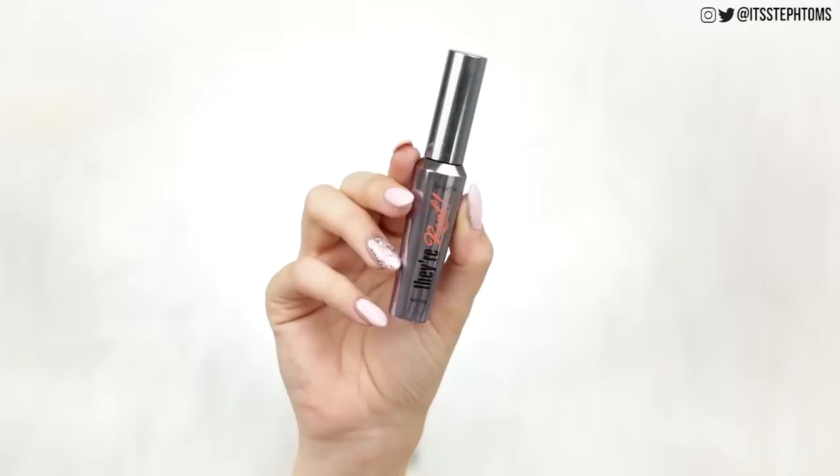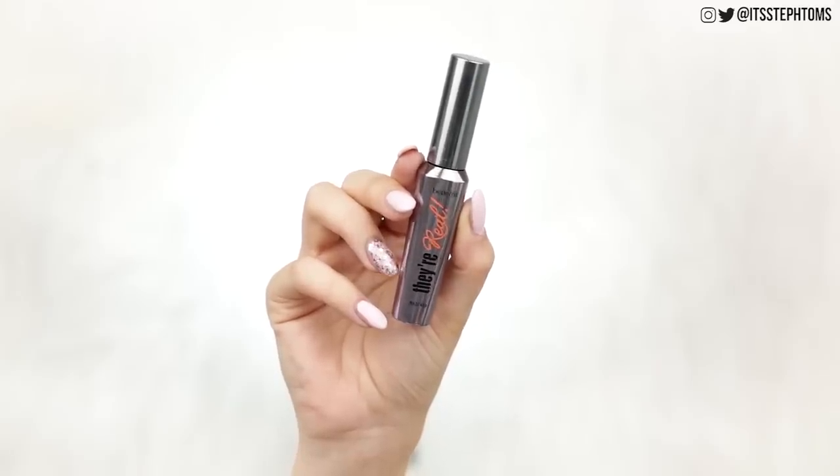Then for lashes, I was using the Benefit They're Real Mascara purely because it's not waterproof but it may as well be — this stuff just does not budge. I was only wearing that on my top lashes. I feel like just doing your top lashes sometimes is a lot more fresh. All of this, by the way, I could take in my hand luggage as well — on the flight there I put makeup on because I was bored. All the liquids fit into the little liquid bag and I could just take a few of the powders too.